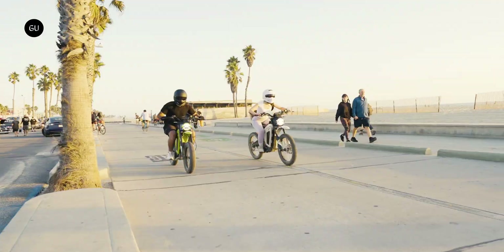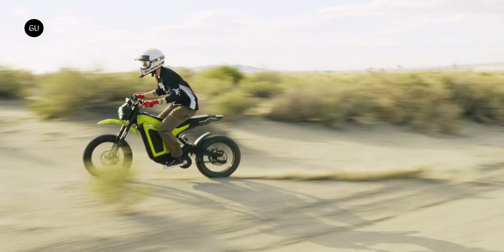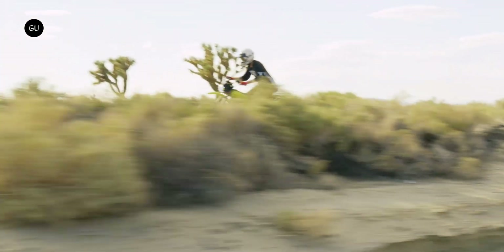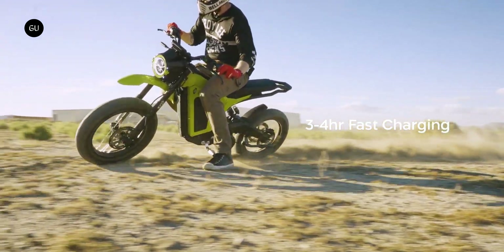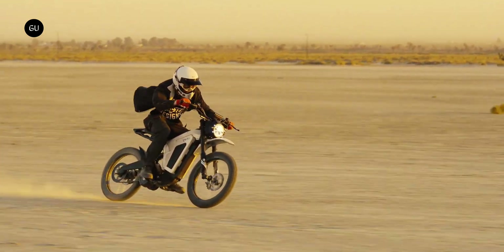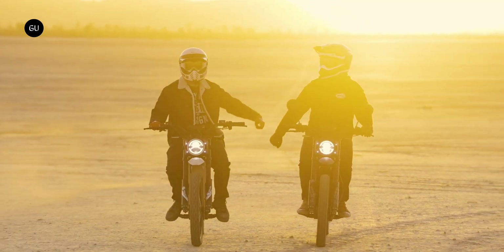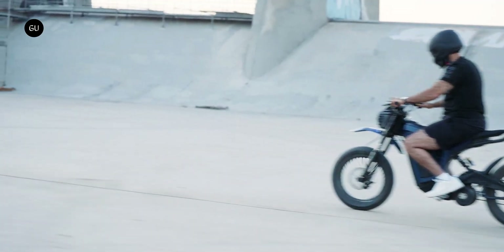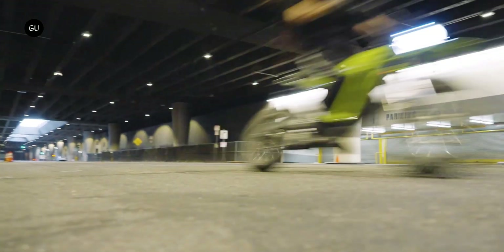Electric mobility brand Solar Scooters has unleashed a new e-moto designed for riding on urban roads while also holding its own in the wild. The Eclipse 2.0 Race Edition combines cool carbon looks with a 65 miles per hour motor and 70-mile battery. Solar Scooters began life in London around three years ago designing and manufacturing performance e-scoots, with a US base of operations in Los Angeles.